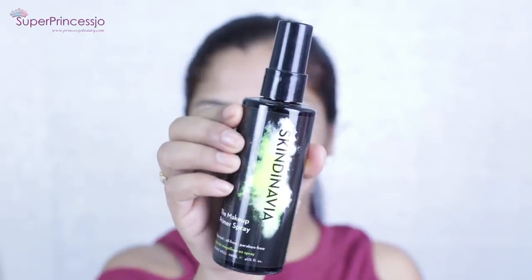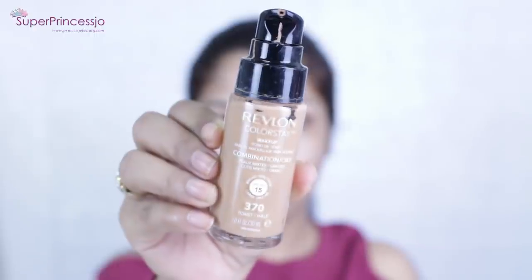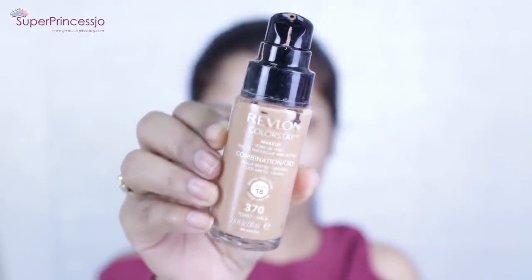Next I'm going to apply Skindinavia skin spray primer. This is just a simple step primer — you just need to spray it on your face and you are done. Next for the foundation, I'm going to use my all-time favorite drugstore Revlon ColorStay foundation.